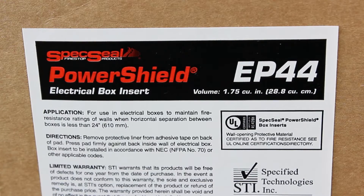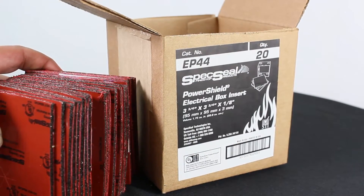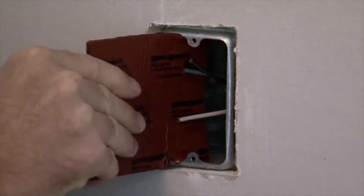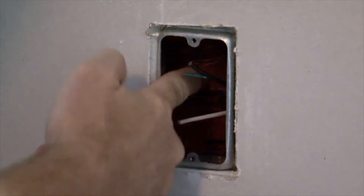The electrical box insert is a one-component pad for use in an electrical switch or receptacle boxes. The insert has been designed to install inside the box directly against the back wall. The insert expands a minimum 24 times its original size when exposed to high temperatures or flames.